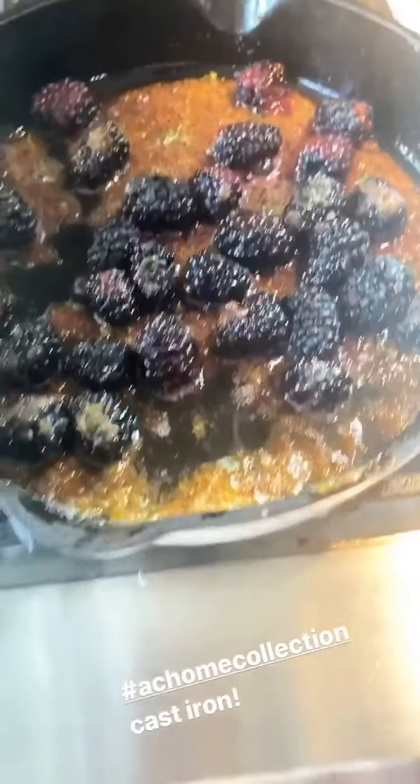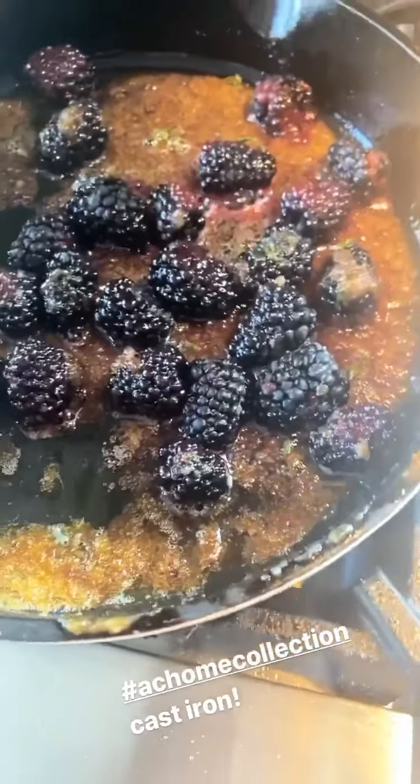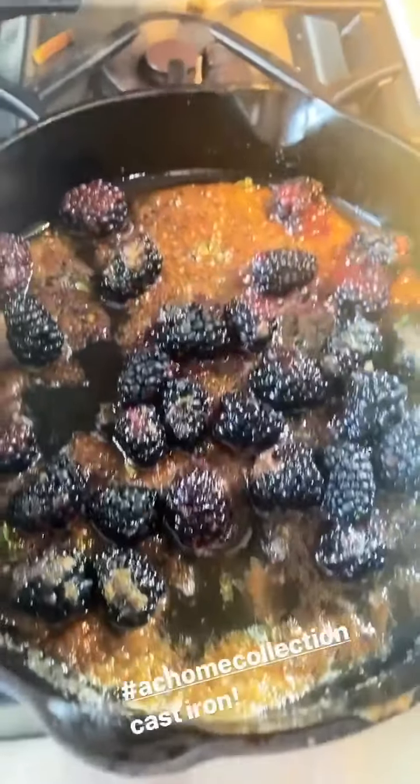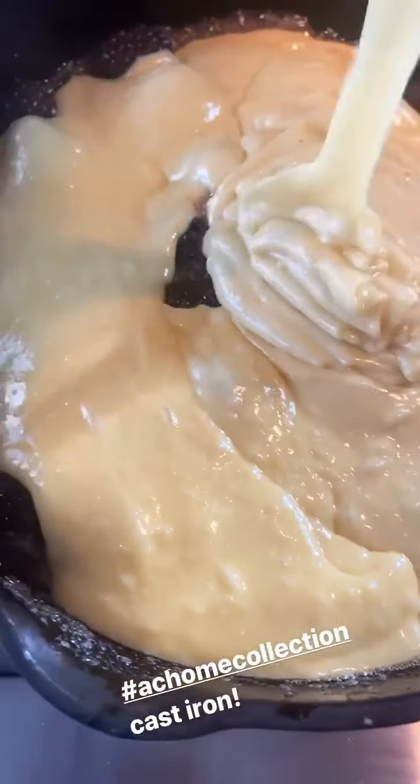This is the cast iron fruit cake — it's from the first cookbook. This is my cast iron skillet, and I'm gonna pour in my cake batter. It's so easy. Into the oven: 350 degrees, 30 minutes.